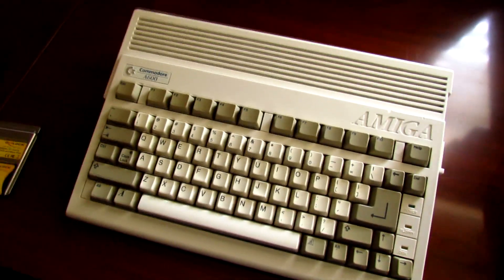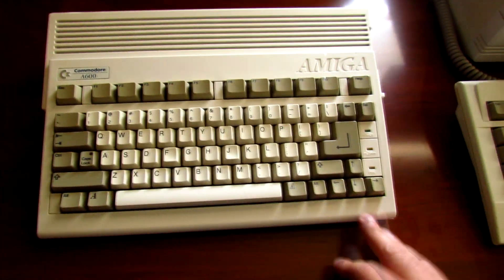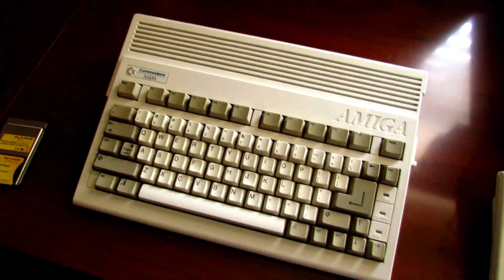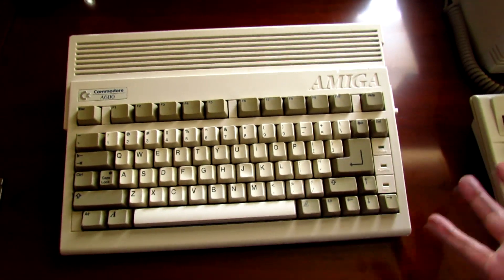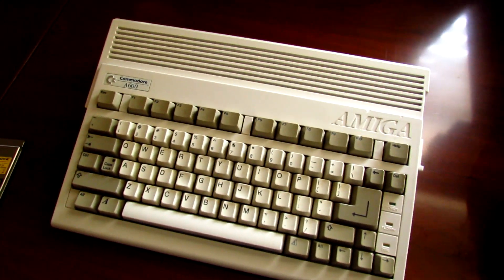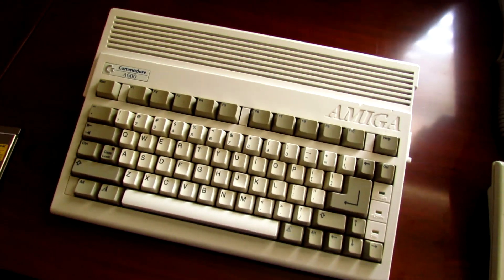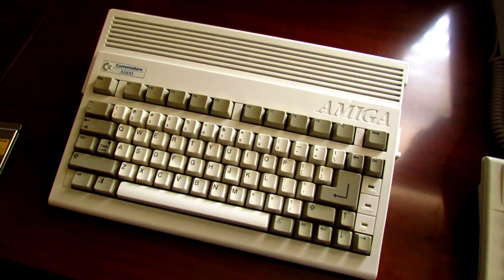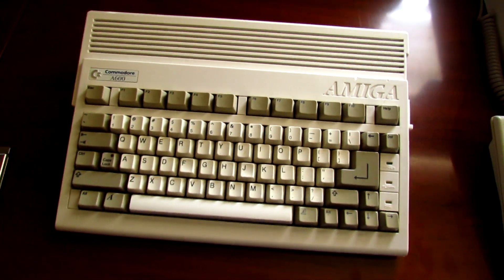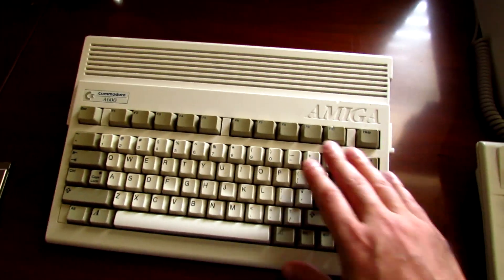The Amiga 600 was one of the last Amigas to come out. It came out around the same time as the A1200, but it's the successor to the Amiga 500, and when it first came out it wasn't received very well. People were a little bit annoyed that they had taken shortcuts in order to get this thing out the door. As far as upgrades go from an Amiga 500, there really wasn't much. You did get one megabyte of chip memory out of the box as opposed to 512K, but the Amiga 500 Plus also came with one megabyte of chip RAM. So it had the one megabyte of chip RAM, the Motorola 68000, and the clock speed was still 7.14 megahertz.